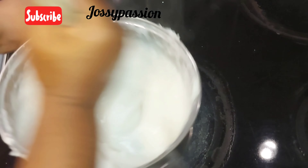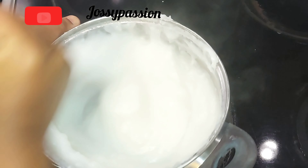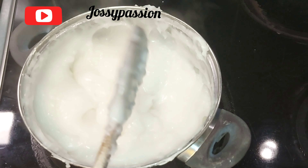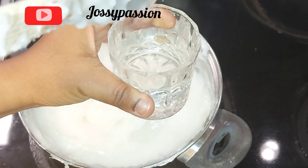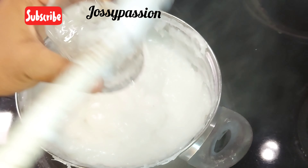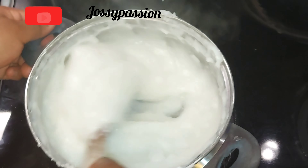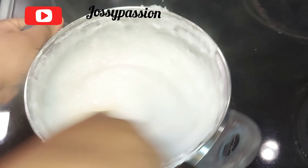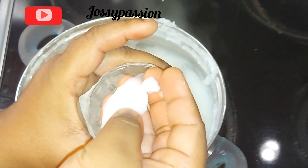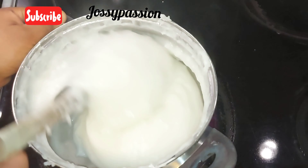If you want to know whether it has cooked to perfection, get cold water from your fridge, scoop a little bit of agidi from your pot, and throw it inside the cup — it will thicken up immediately. Also, the agidi will be looking shiny like this. Here is the one we threw in the cup — it has thickened up, so it's time to start tying it.